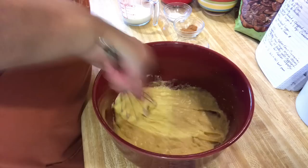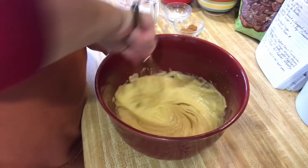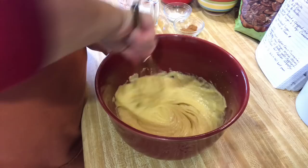Once you get all this creamed together, we're going to add in two teaspoons of pure vanilla. I always use pure vanilla whenever I bake, because it has a better flavor than the imitation stuff.